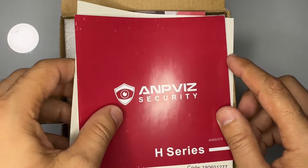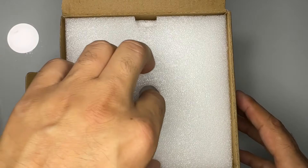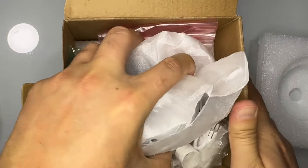Let's see what we have inside the box. We have the quick instruction guide, user manual, and here is the camera. Let's take it out and look at what we have.